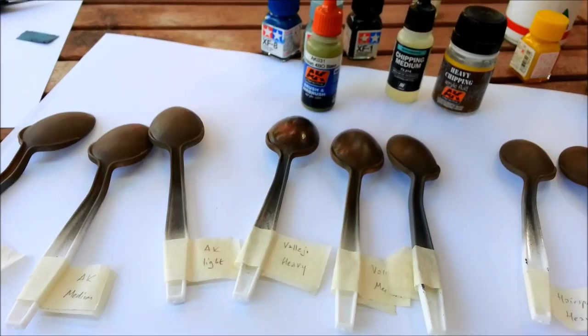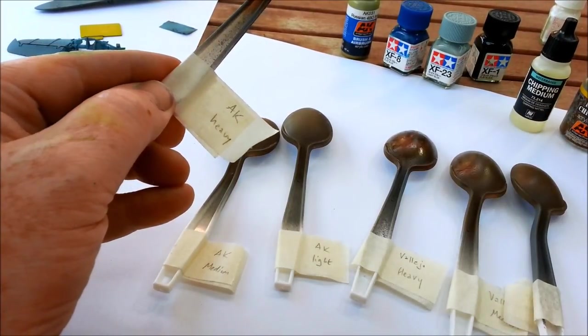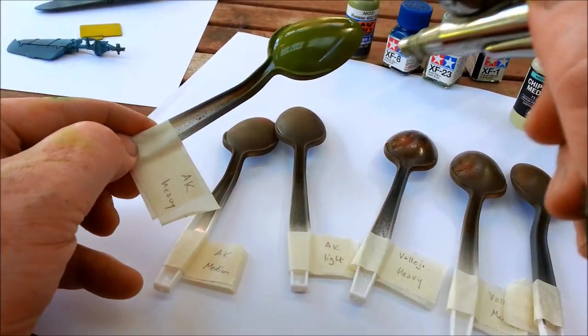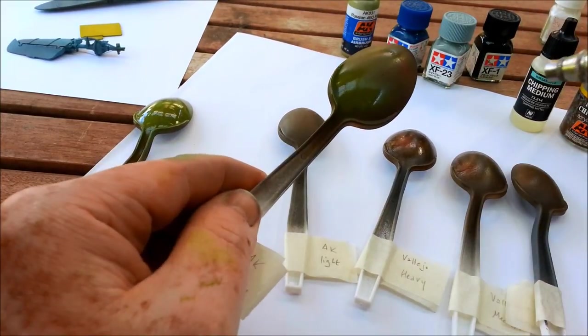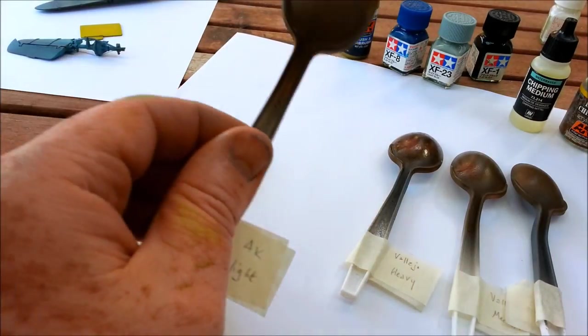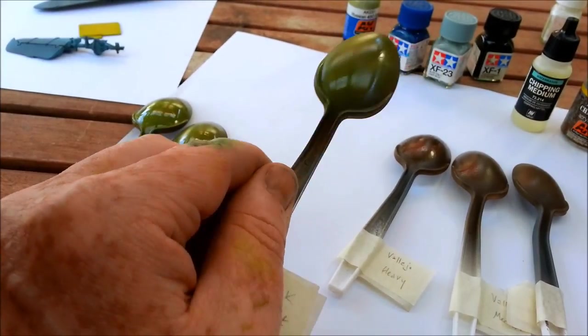For each spoon, I'm going to spray the heavy with quite a heavy coat of paint, the medium with a medium coat, and the light with a very light coat indeed. That's one quite thick coat on the heavy, a much lighter coat on the medium, and a very light coat on the light. Done — those are the three coats.